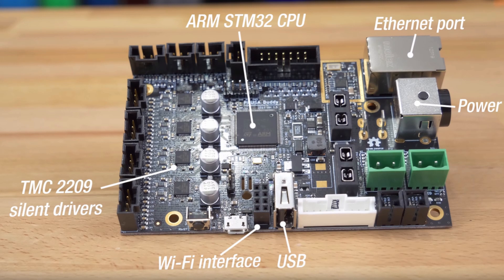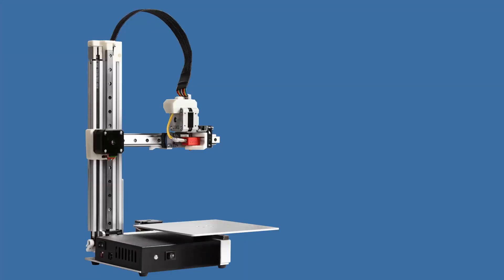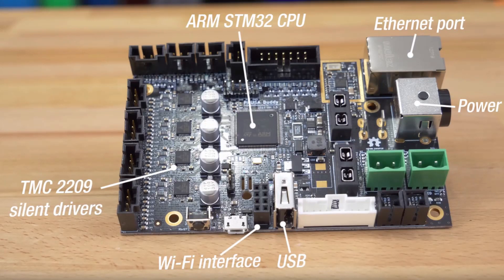The Prusa Mini comes with a built-in ethernet module and an optional Wi-Fi — all my devices I depend on are ethernet wired. It comes with a custom 32-bit board, so long to all those 8-bit limitations. The printer uses 2209 Trinamic silent stepper drivers, which enable sensorless homing — I think Tier Time's Cetus did this as well. That reminds me: will the Cetus price drop, since the Prusa seems to be in a similar category? The Mini even looks like a Cetus. The printer also comes with USB printing and a one-click printing option.